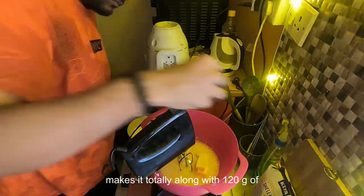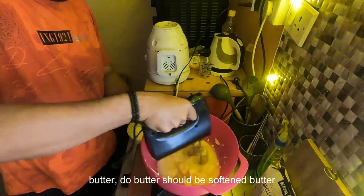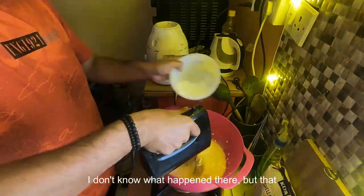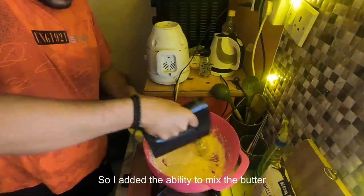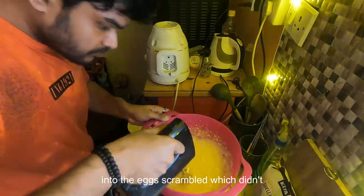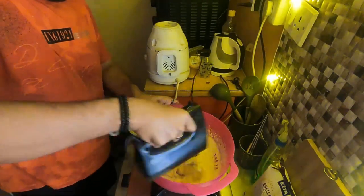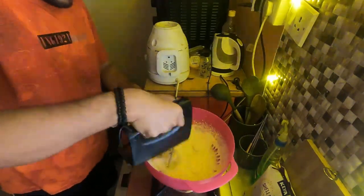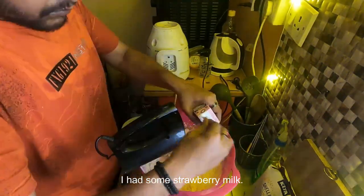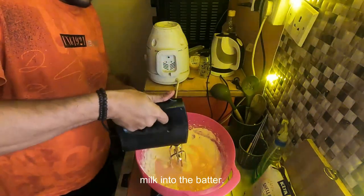Along with the sugar, add 120 grams of butter. The butter should be softened at room temperature. I didn't have time to soften mine, so I added the sugar little by little to mix the butter into the eggs, hoping it wouldn't crumble — which it didn't. Since I'm making a chocolate and strawberry cake, I also added about 70 ml of strawberry milk into the batter.